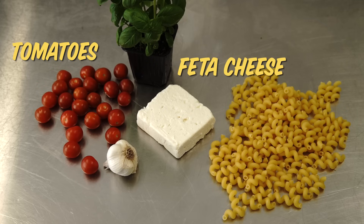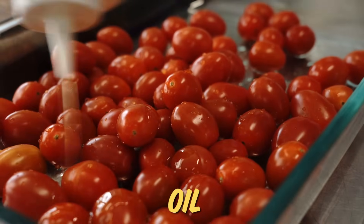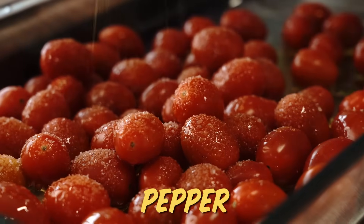This next five ingredient recipe was inspired by none other than TikTok. The five ingredients here are tomatoes, feta cheese, basil, garlic, and pasta. Tomatoes, oil, salt, and pepper to start.